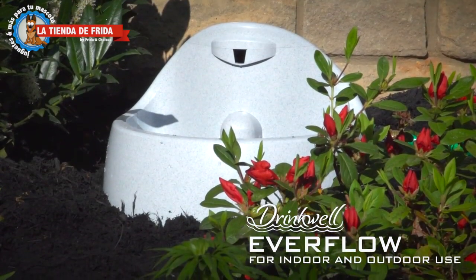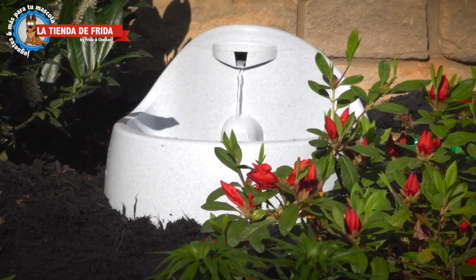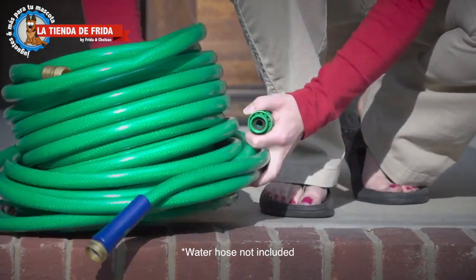Introducing the Drinkwell Everflow Fountain. The Everflow Fountain provides an infinite source of fresh, filtered water for your pets when connected to a garden hose outdoors. With included accessories, set up is a snap.